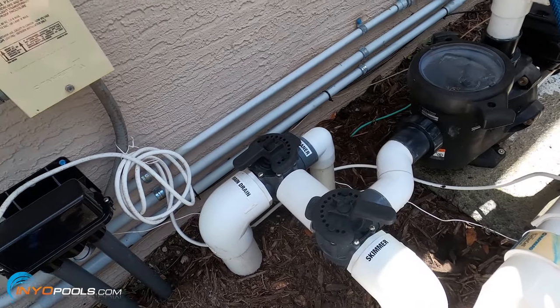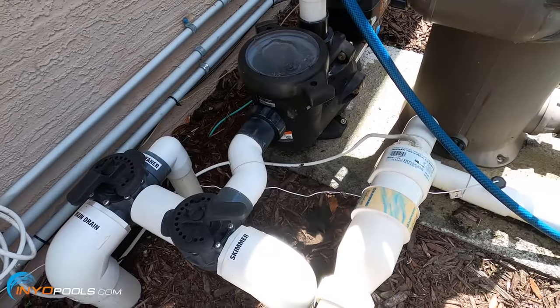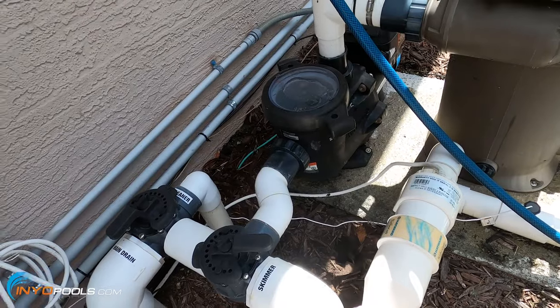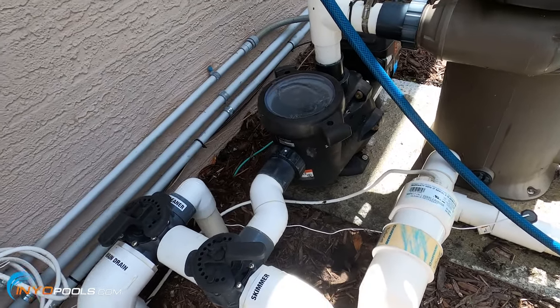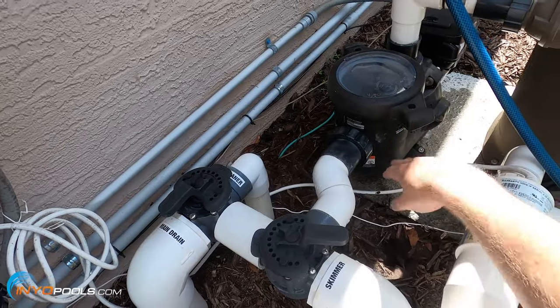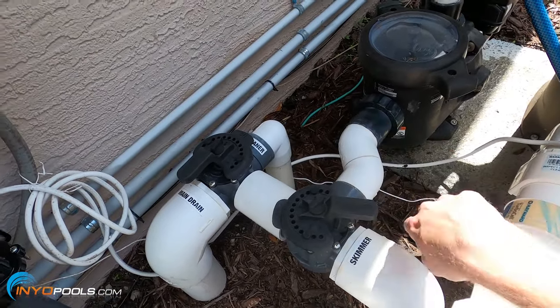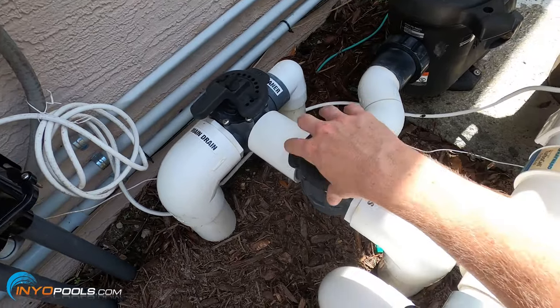If you have a sand or DE filter and you have a multiport valve, you can put it on recirculate — that'll help it prime quickly. Common issues: if it's not priming, you may have a suction-side air leak, maybe a bad pump lid o-ring, or a leak on the suction side somewhere — maybe the union o-ring or through the valves, as there are o-rings in these valves that go bad.